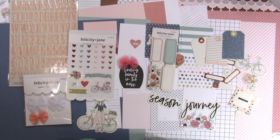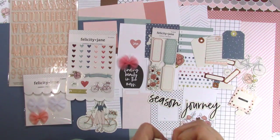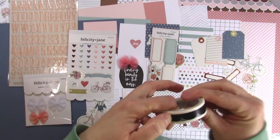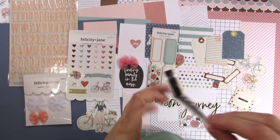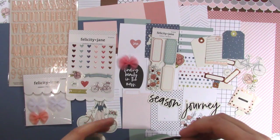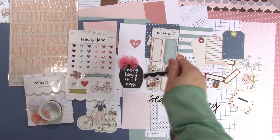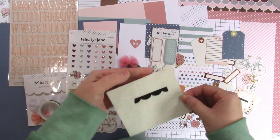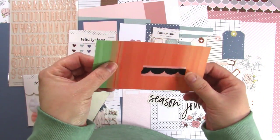Then we have some washi tape, which I'll also open. I like a black and white washi because it goes with everything and doesn't get old. This one's fun because it has a scalloped detail on it. It's really good quality — when you peel it off it's so smooth. The background is basically clear, so no matter what you add it to, you won't see much of the background. On cream paper it looks like a regular black scallop; on colored paper it blends in nicely.